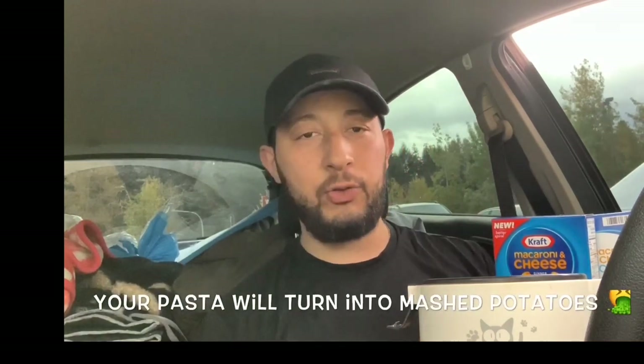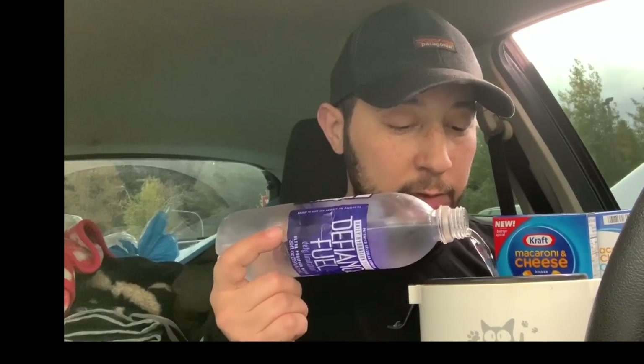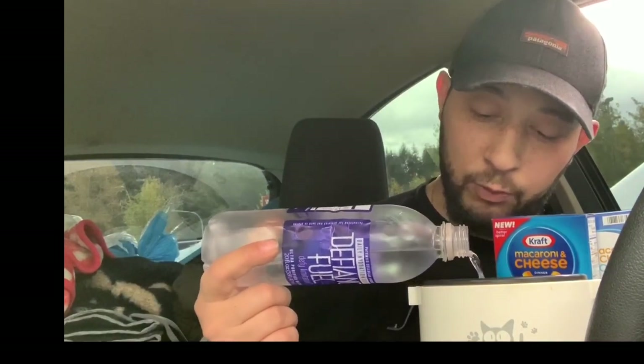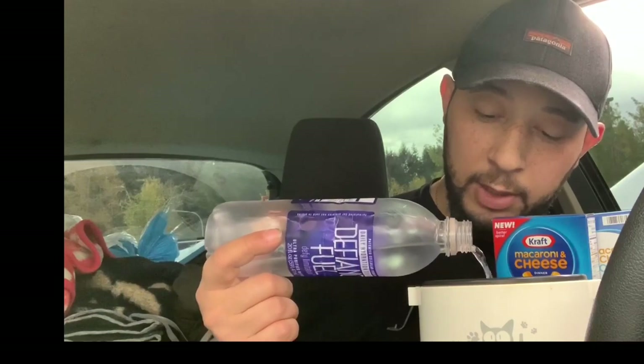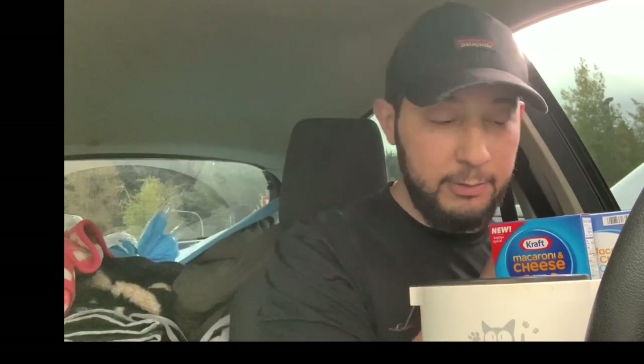The proper way to do pasta is to add water first. The rule of thumb is to add twice as much water as the content you put in — though that's not a rule set in stone, just my rule. I'm not trying to be proper, I'm just trying to eat.